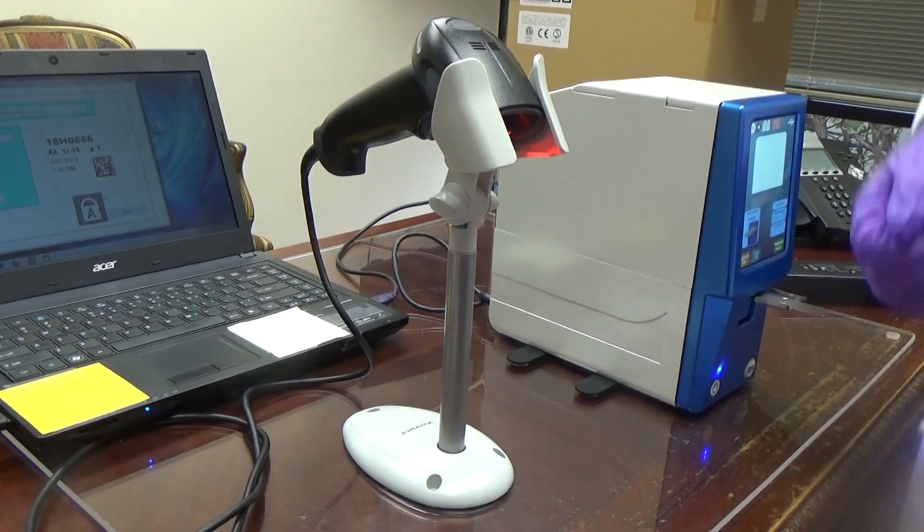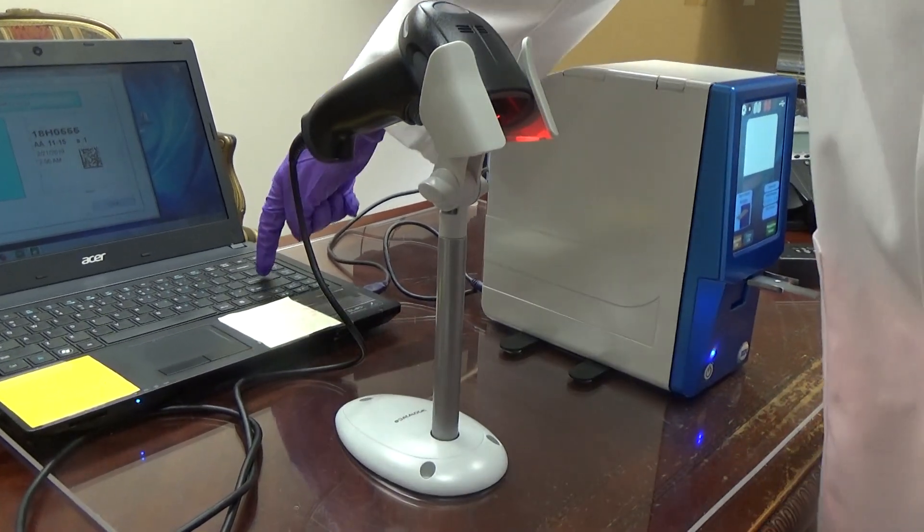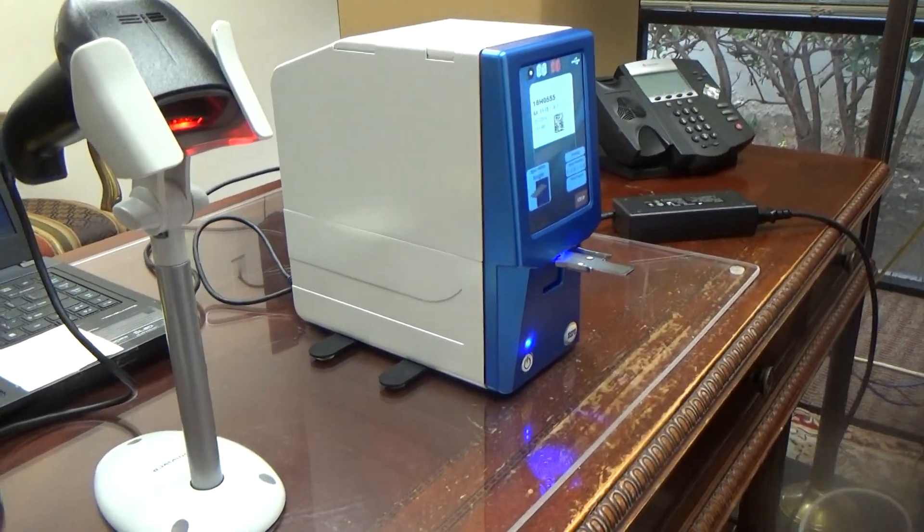Again, to explain the steps: you scan the cassette, press print, and the slide will print out within seconds.